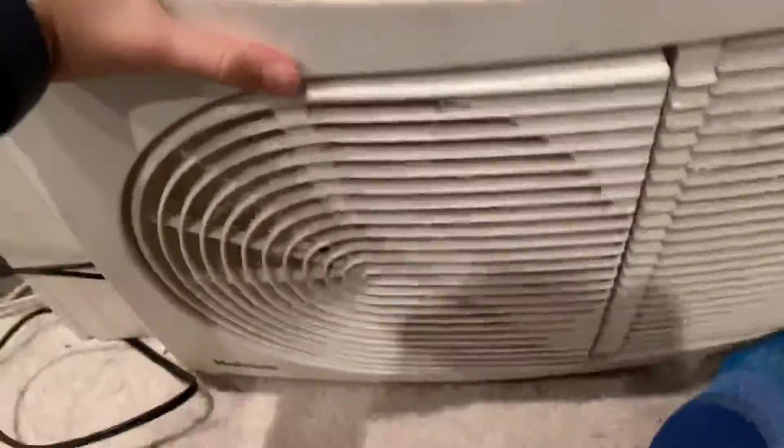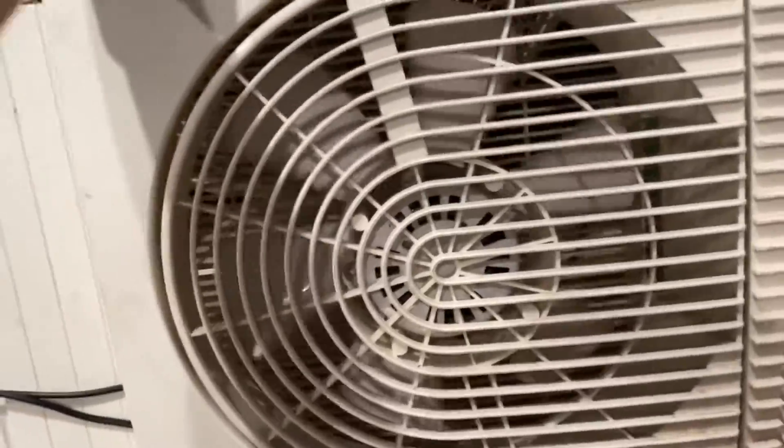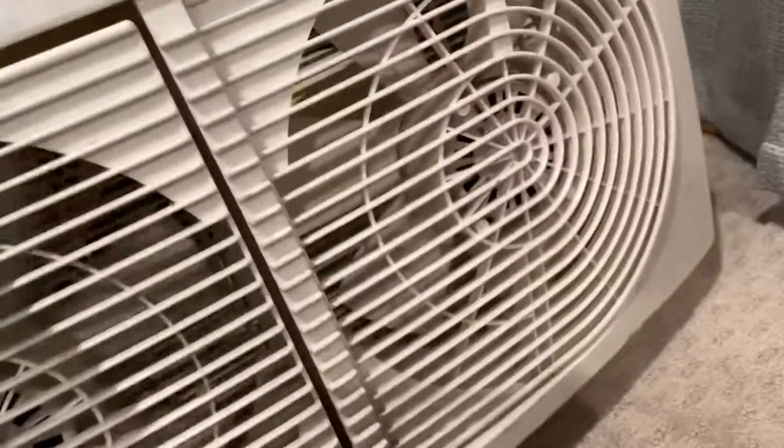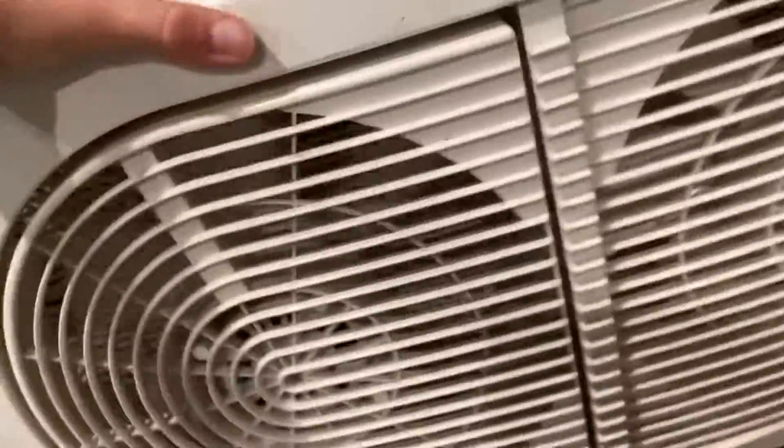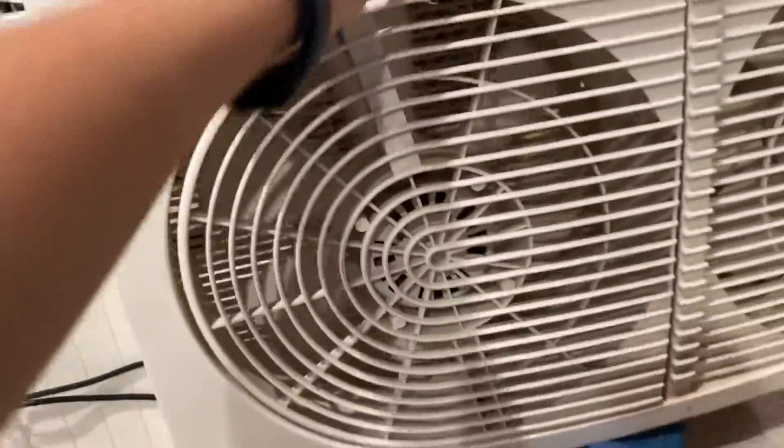So yeah, that's the fan. Unfortunately, only one fan works. But I might try to repair this one, or if you want it and pay shipping, you can probably have it — it's a pretty rare fan. I want to get the second one repaired. I would love to get this fan working again.